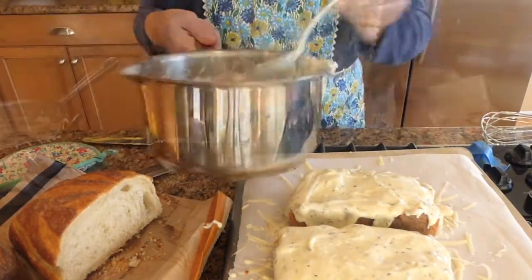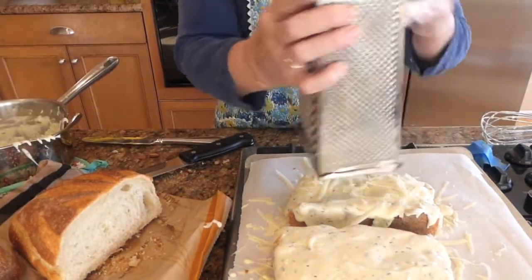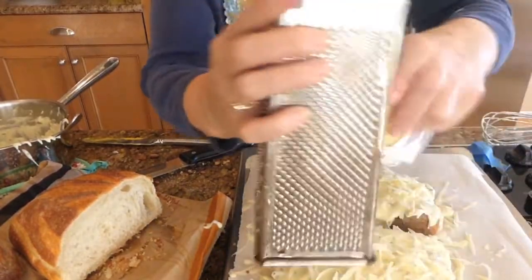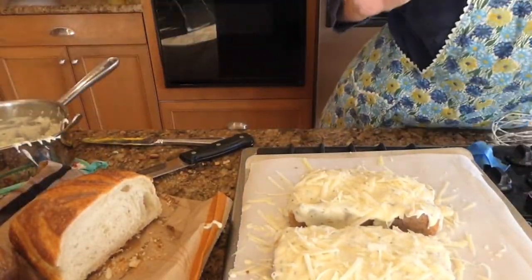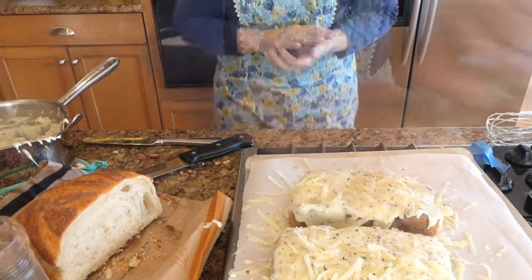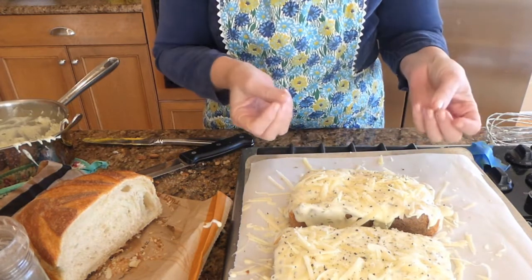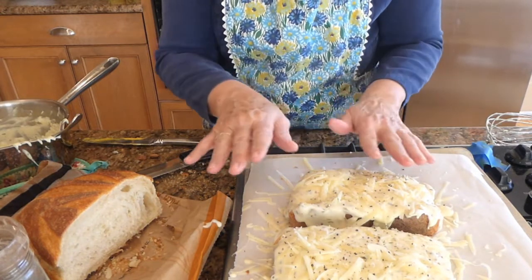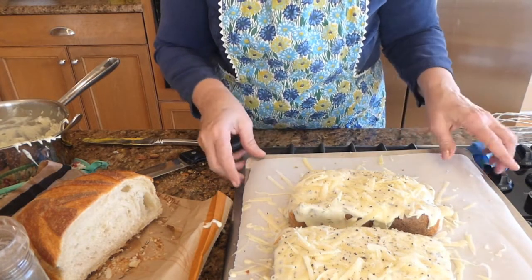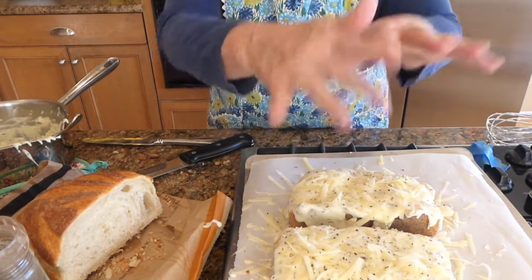I'm going to be adding a little bit more of the gruyère cheese and a little bit of pepper. I've placed my béchamel sauce on top of my ham, and now I've added a little bit more gruyère cheese on top and a little bit of pepper. I'm going to be placing these in the oven at 400 degrees, keeping an eye on them after about seven minutes to make sure they're getting all bubbly.